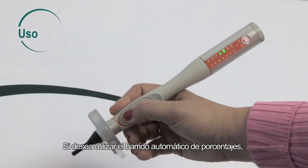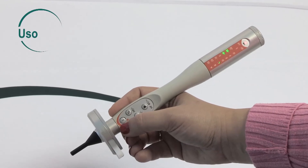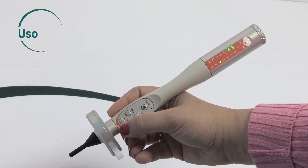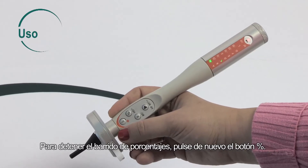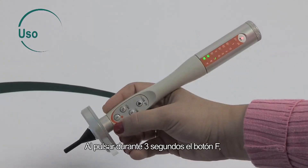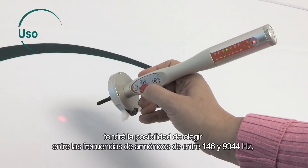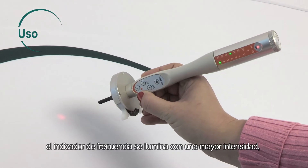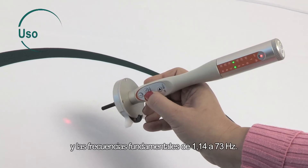If you wish to use automatic percentage scanning, press the percent button and hold for two seconds. To stop the percentage scanning, press the percent button again. By pressing the F button for three seconds, you can choose between the harmonic frequencies from 146 to 9,344 hertz — the frequency indicator is brighter — and the fundamental frequencies from 1.14 to 73 hertz.